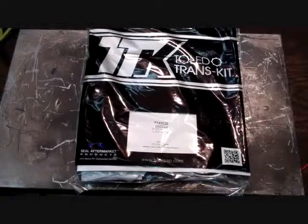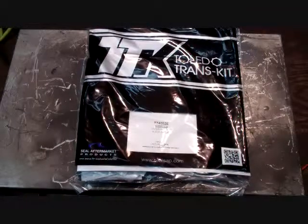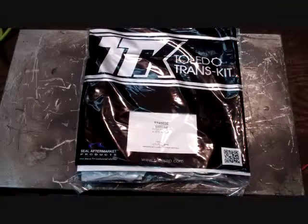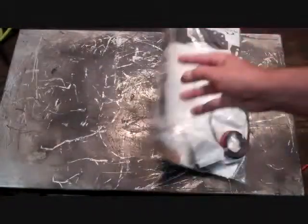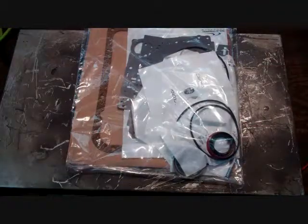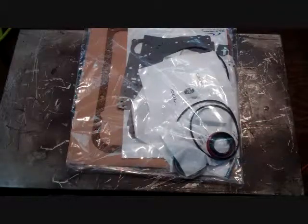Let's talk about parts needed to rebuild this 4L60E. Over the years I've had quite a few calls and people ask me, why does it cost so much to build this transmission when I can go to the local auto parts store and buy an overhaul kit for $100 or less? Well, basically because an overhaul kit is right here. All you get is the paper, rubber, rings, and seals. There's a lot more that goes into it than that.